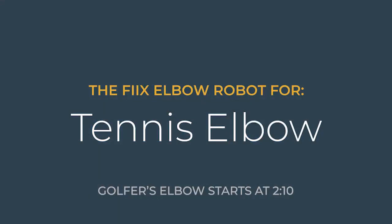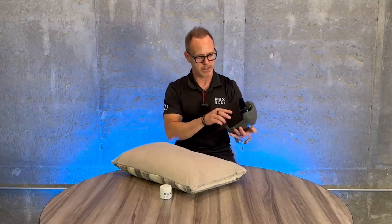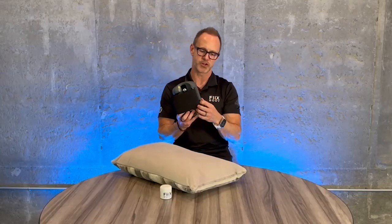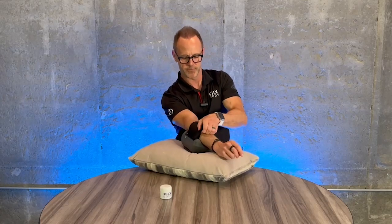Let's tackle tennis elbow first. Now that you've put emollient on the outside of your arm, you've located that bony protrusion where the tendon attaches to the elbow. You want the scraping blades on the bottom of the machine, as they come around that pulley, to start right after that bone. Turn the robot on with the button on the bottom side, grab your pillow, and slide your arm in so that the arm strap lines up with the crease in your elbow — that's a great starting point.